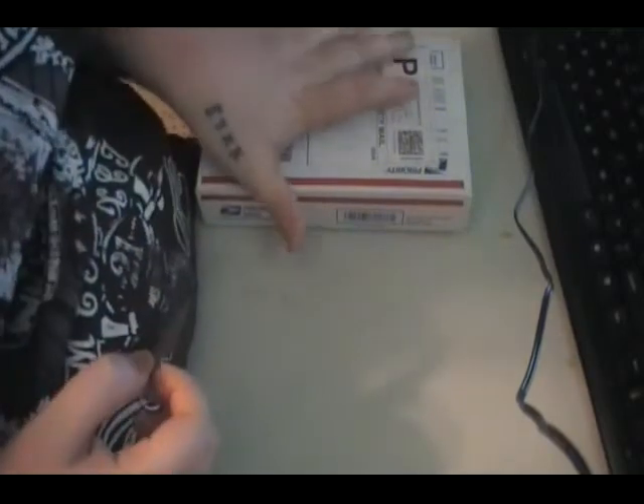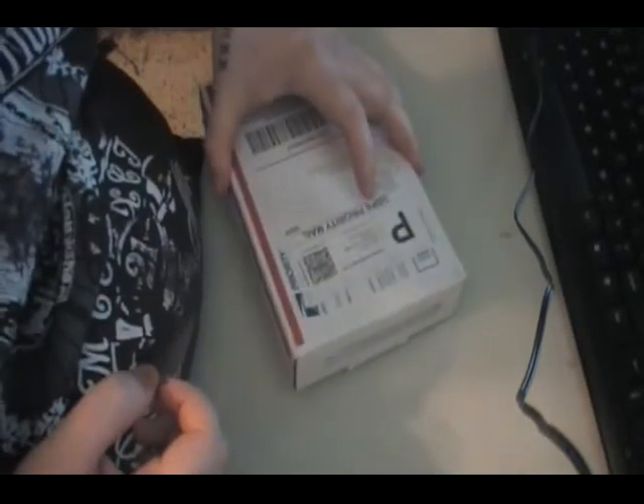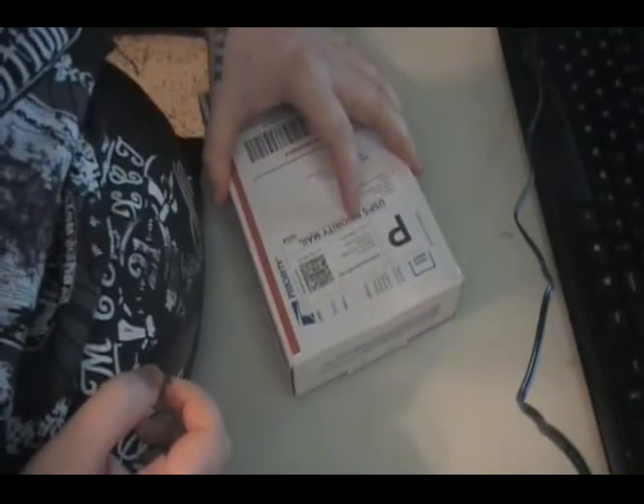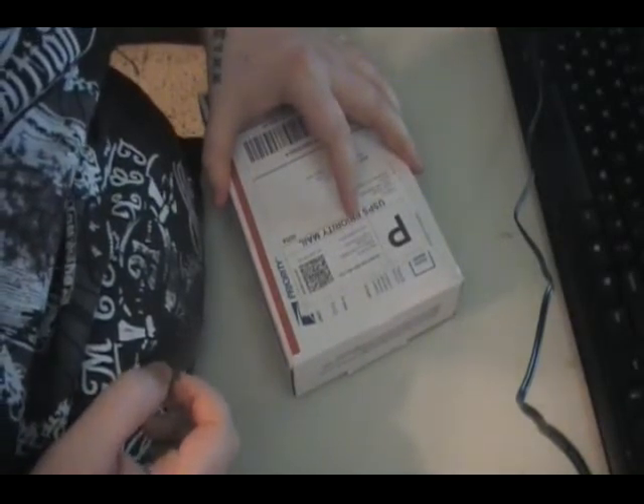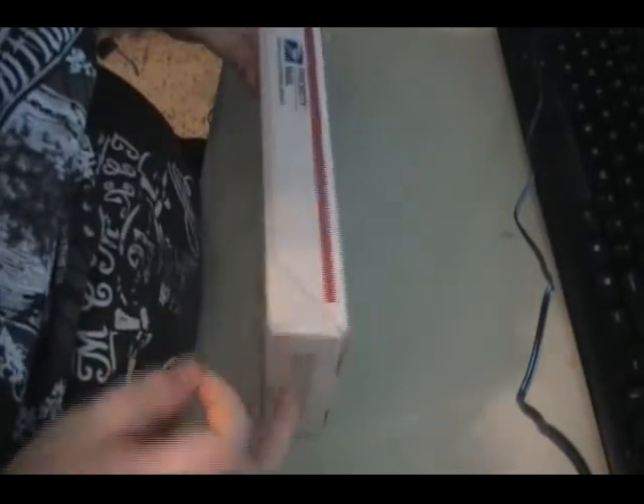Alright, so I am doing an unboxing of a Wi-Fi Pineapple Mark VI, and it was $95 and some change from Hak5.com's shop. Go ahead and unbox this now.